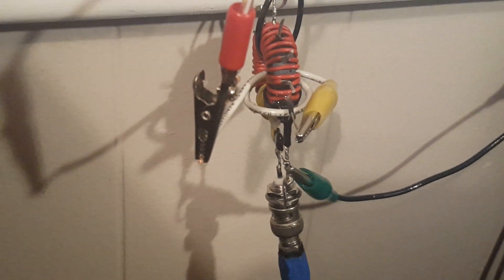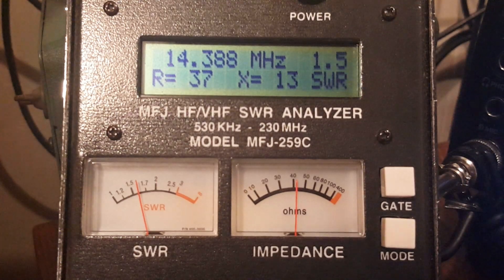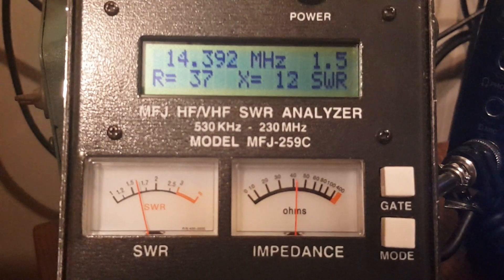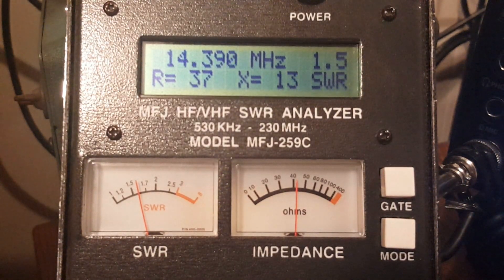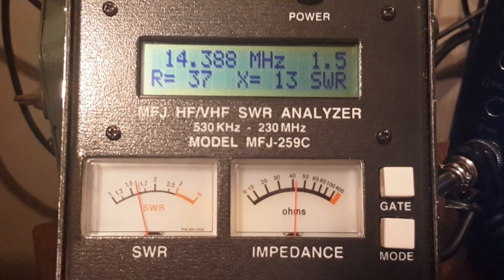I've added another tap to the transformer — two more turns. That gives an impedance transformation ratio of 75-to-1. Using the 64-to-1 tap things were already nice, so let's see what the 74-to-1 tap does for us.